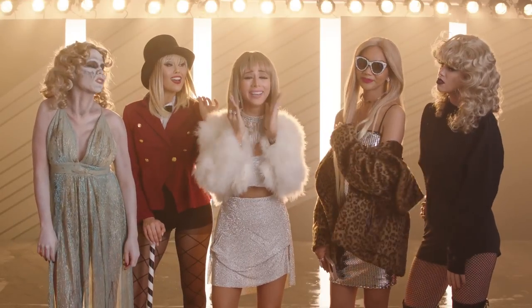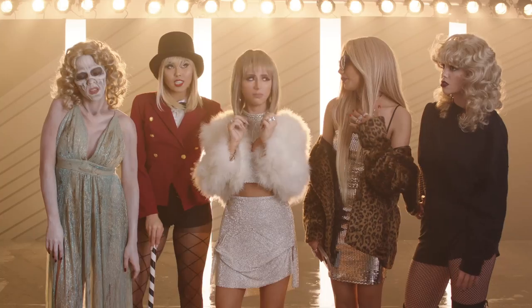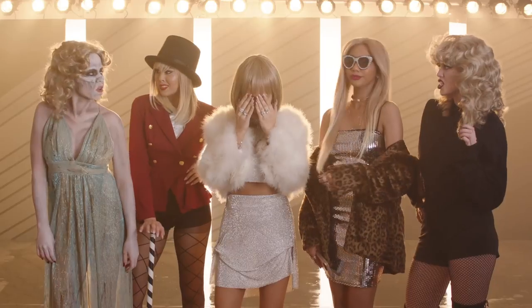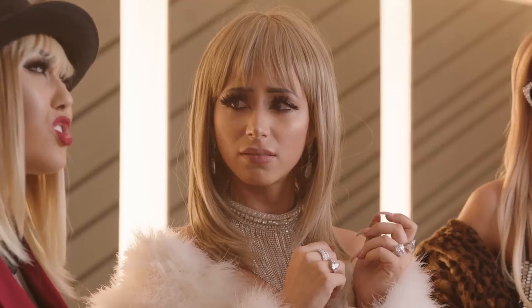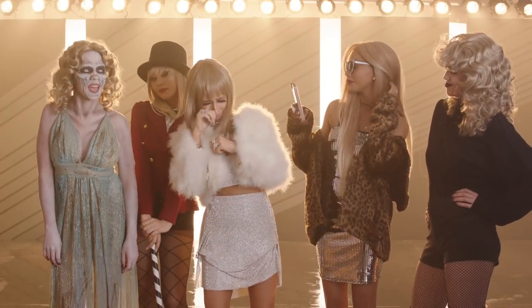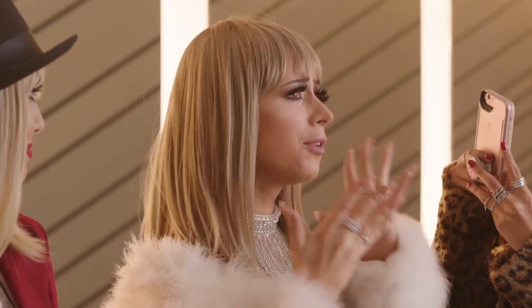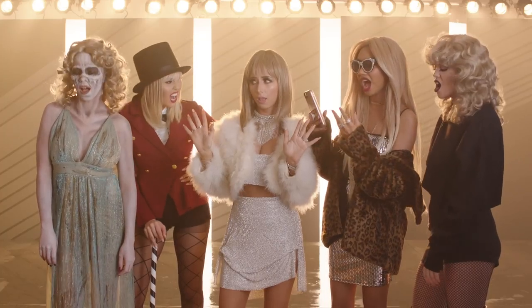You guys, stop making that surprised face. It is so annoying. You can't possibly be that surprised all the time. What's with that bitch? Don't call me that. Stop acting like you're so nice — you are so fake. There she goes, playing the victim again. What are you doing? Getting receipts. Gonna edit this later. I would very much like to be excluded from this narrative. Shut up!